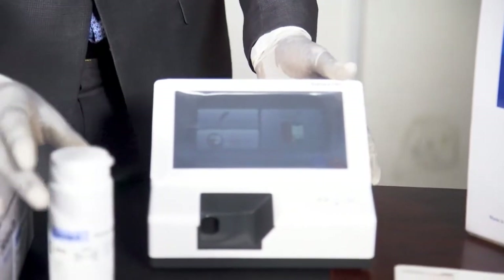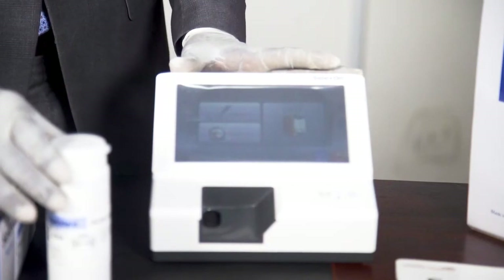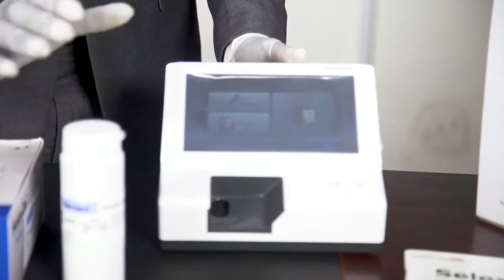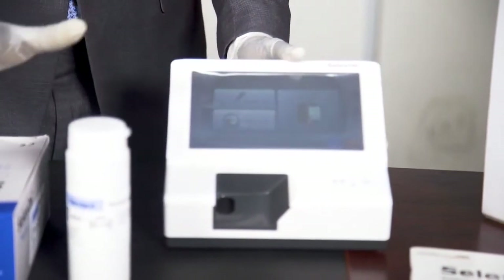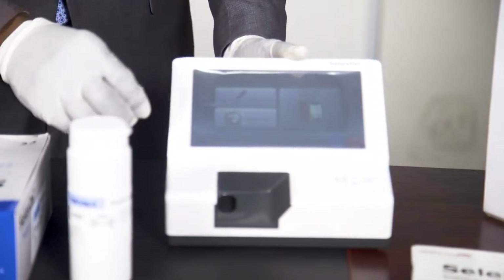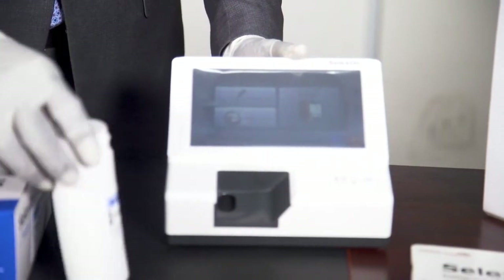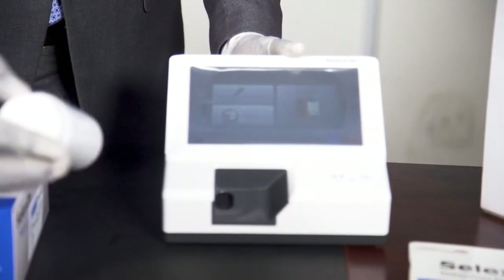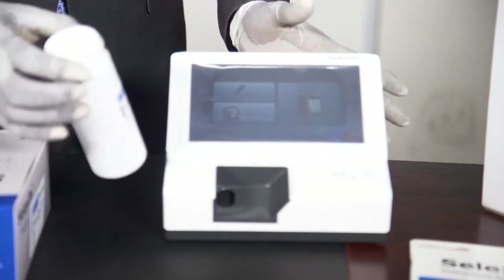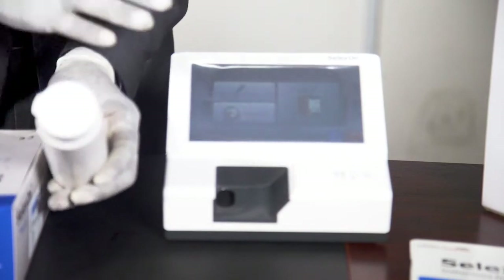For you to use any of the parameters on this machine, you have to code the parameter into the machine because the machine can do different kinds of tests. So a particular test you want to run has to be coded into the machine. Now, if you want to use the machine for the first time, you have to use the standard strip on it.